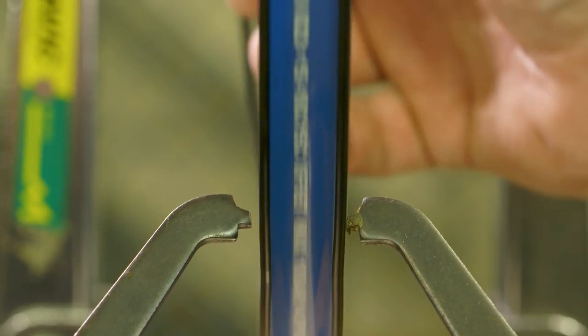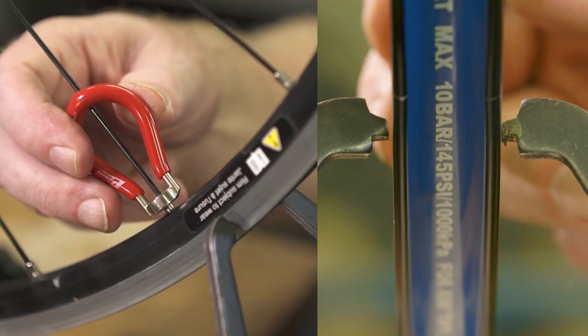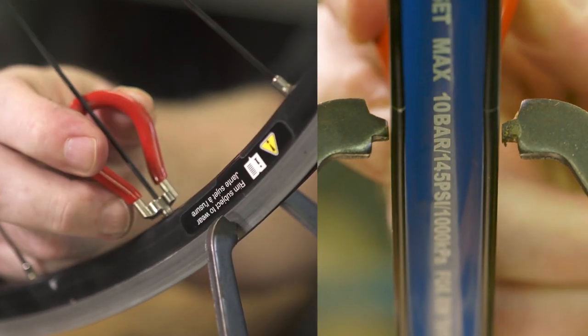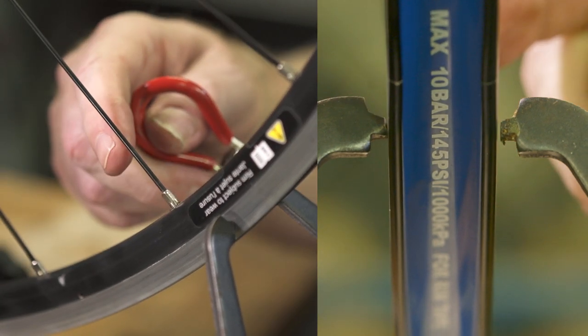In this section, you can see the rim is too far to the right, so we're going to turn the spoke wrench clockwise to loosen the spoke so it moves the rim to the left and clears the caliper arm.